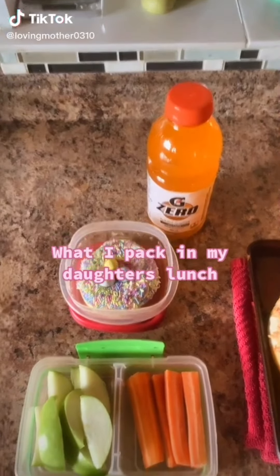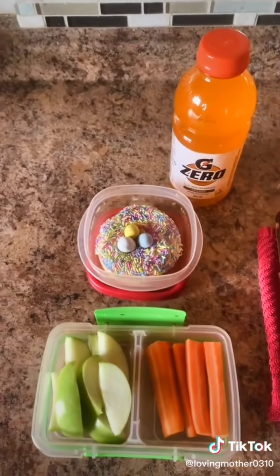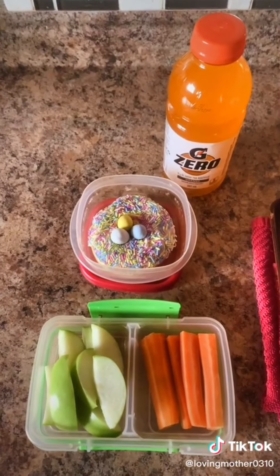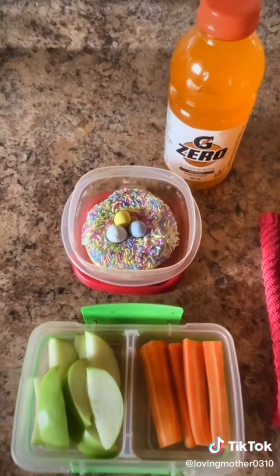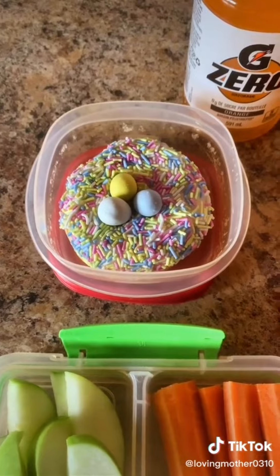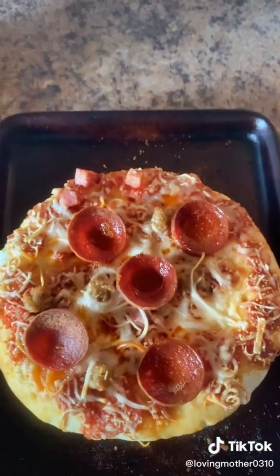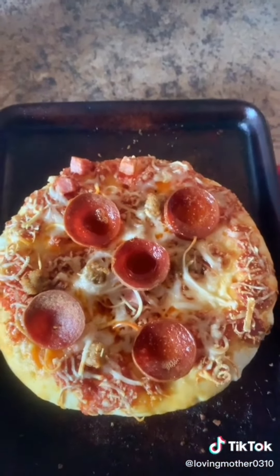Good morning! Today my daughter only has a half day at school so she won't be having any snack. She is having some apples and carrot sticks. I got her this little treat from Tim Hortons — a bird's nest donut. She's having a Gatorade Zero and she's having a little mini meat lovers pizza.